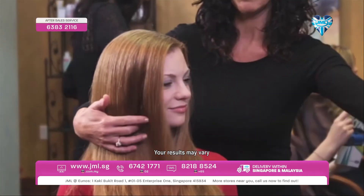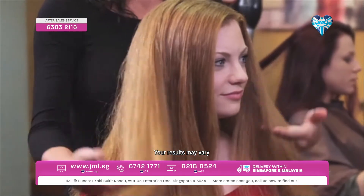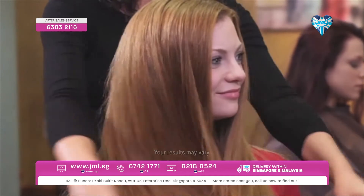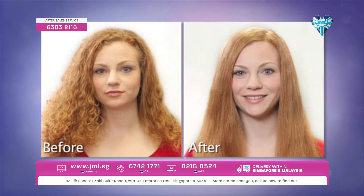Here is Megan's final result — she has beautiful, silky, shiny, straight hair full of body and bounce. Megan, what do you think? I love it. Just look at the difference in Megan's hair: it went from curly and frizzy to straight, sleek, and shiny.